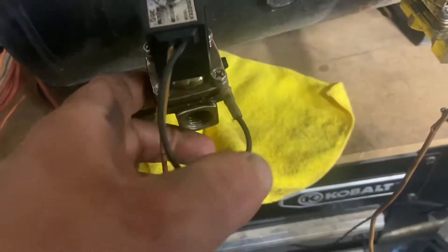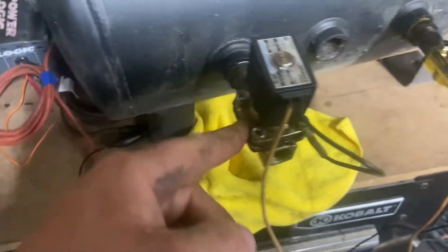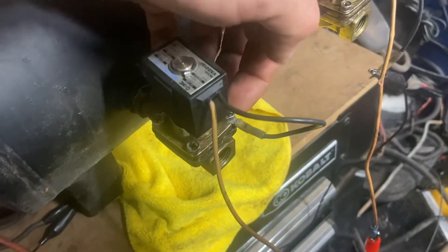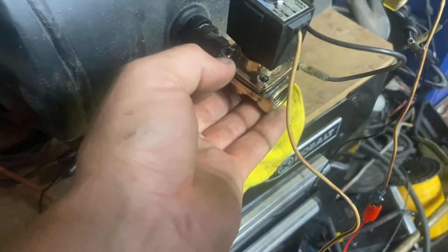If you can hear the click, that's one way. Personally, I always liked mounting the ground to the body of the valve. The valve is threaded into the tank — it would also work if you had these mounted remotely, as long as the ground was physically going to the body of the valve.